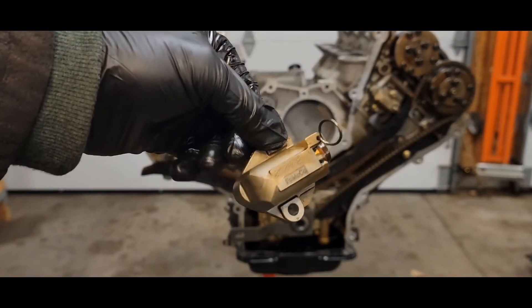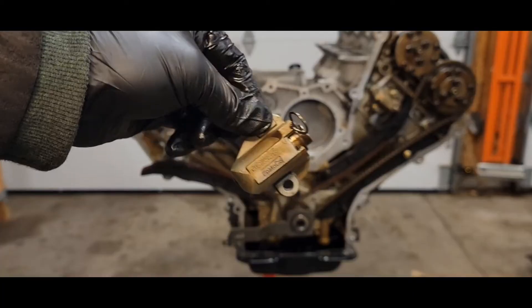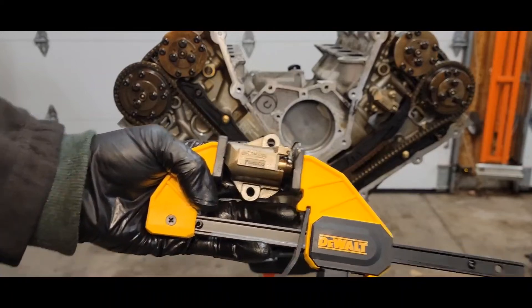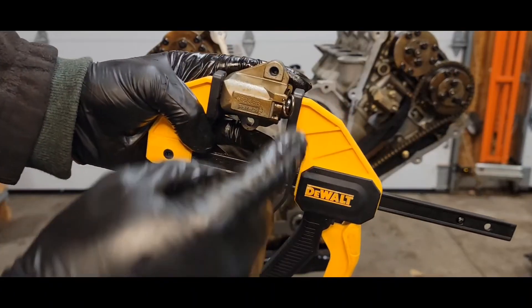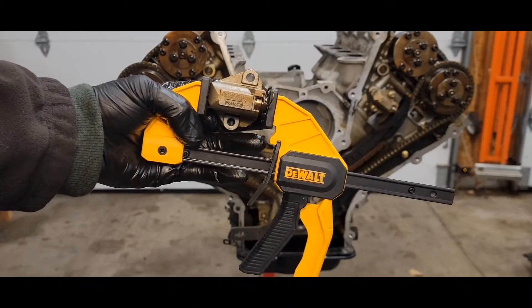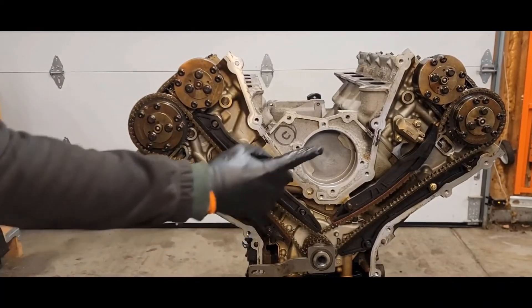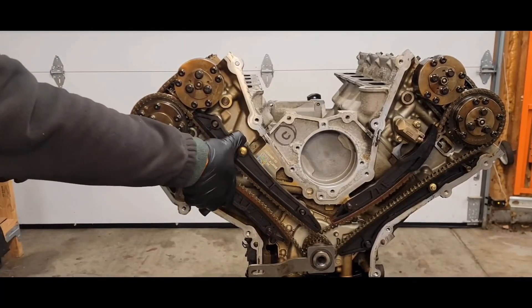Same as before, put your chain tensioner in a vise, put that pin in to compress the cylinder, and put it on the other side. For those who don't have a vise, you can use a woodworking clamp — tighten it down and put your pin in. Thinking outside the box to compress that piston. Get your chain tensioner in there — both bolts are 8 millimeter at 89 inch pounds. Then pull your pin and you've got tension on the chain.